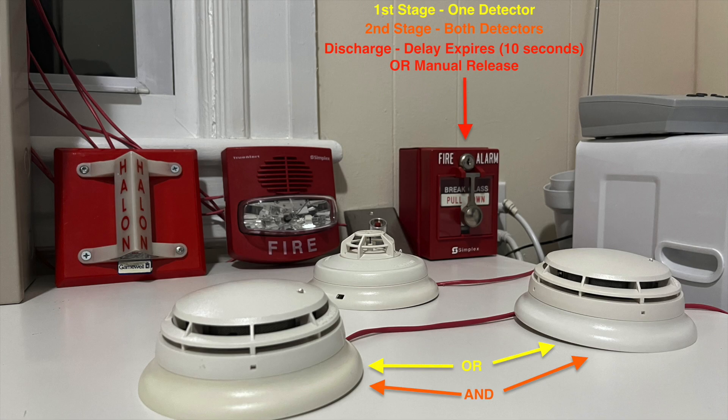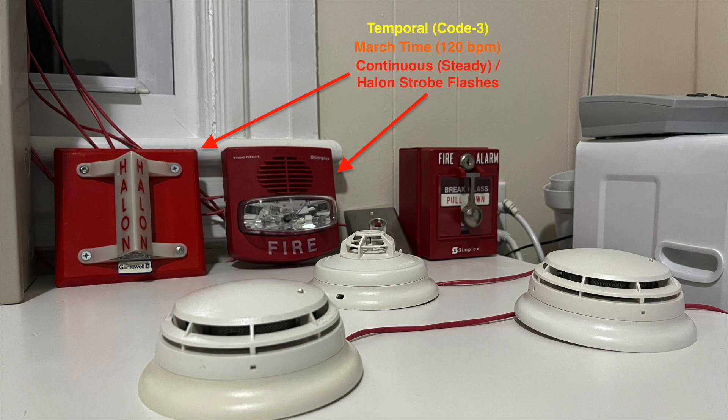The TrueAlert horn sounds at march time and the release countdown begins. During this stage, the abort switch can be pressed to temporarily delay the release. Once the delay runs out or the manual release station is activated, the panel activates the releasing circuits and, in a real system, the agent is released. The TrueAlert horn sounds on continuous and the halon strobe flashes to simulate the release. The heat detector is wired to the supervisory zone. I originally planned to have the heat detector put the system right into pre-discharge mode, but due to hardware limitations I wasn't able to do that. Anyways, here we go.